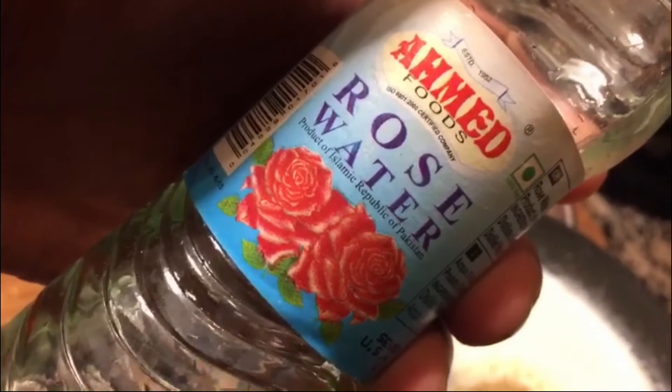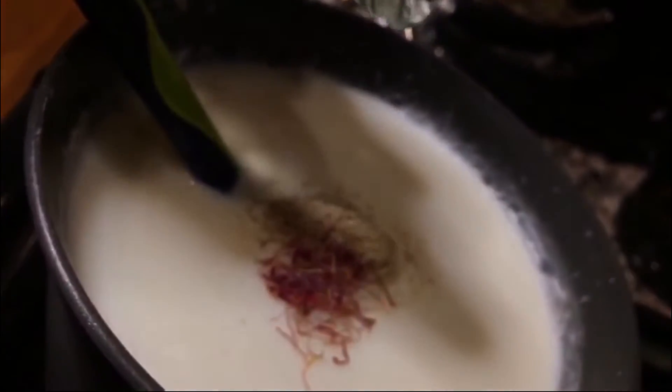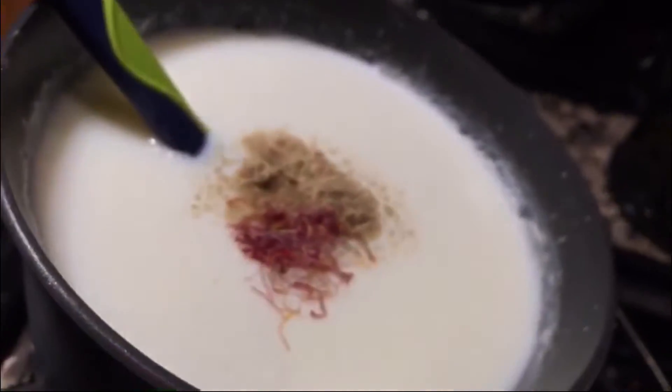This is another thing that Arab people use — it's rose water. I'm going to add a little bit, maybe a quarter of a tablespoon, to add some flavor.